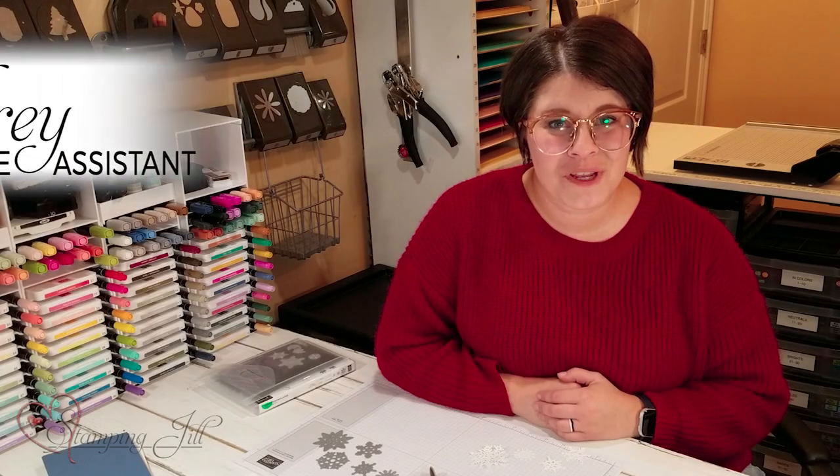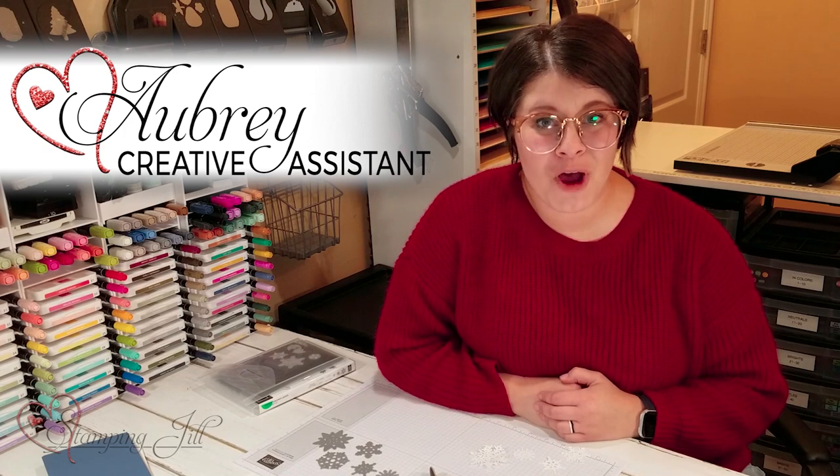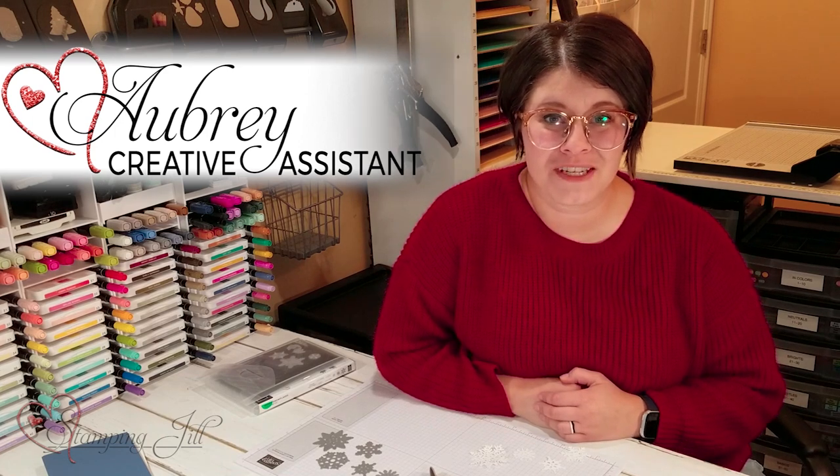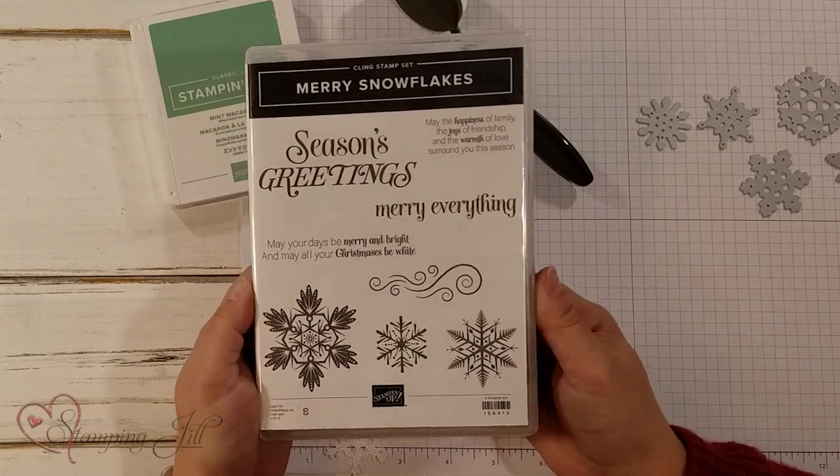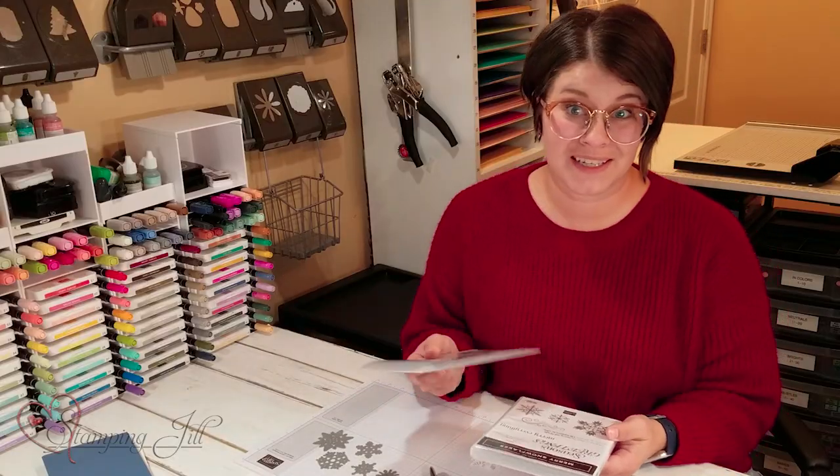Hey Stampers! Welcome to another week of Watch It Weekly Wednesday. I'm Aubrey, part of the Stampin' Jill creative team, and today I wanted to show you some card ideas that I've come up with using the Merry Snowflakes stamp set and the coordinating dies.